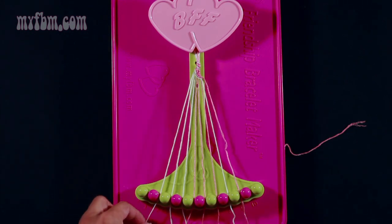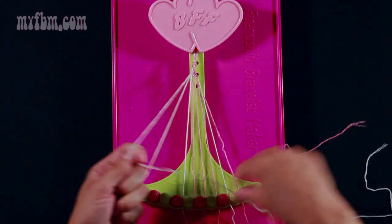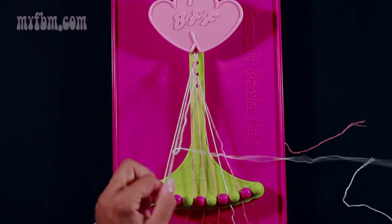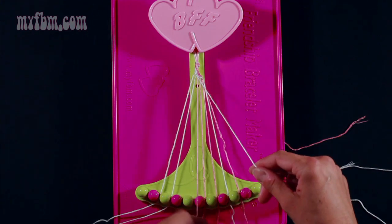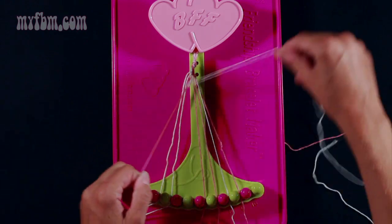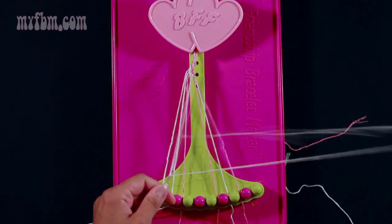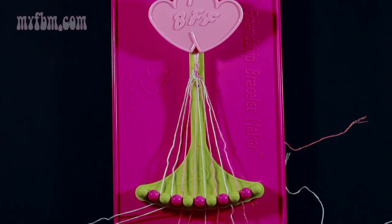Now start again with string 2 which is white and this time make four right-hand double knots. Pull through once and twice with string 3, place that one into slot 2. Pick up string 4, pull through once, twice, place that in slot 3. Pick up string 5, make your third right-hand double knot, through once and twice, put the pink string into slot 4. Pick up number 6 which is pink and make your fourth right-hand double knot. Place the pink string in slot 5, your white string will go into slot 6.